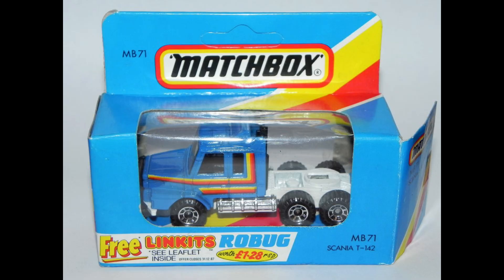The cartoon failed to help the toy line take off. Matchbox even sold some of their successful toy cars with a coupon to get a free Linx to try and boost sales, but that didn't help, and Matchbox cancelled the line due to low sales by the end of 1986.